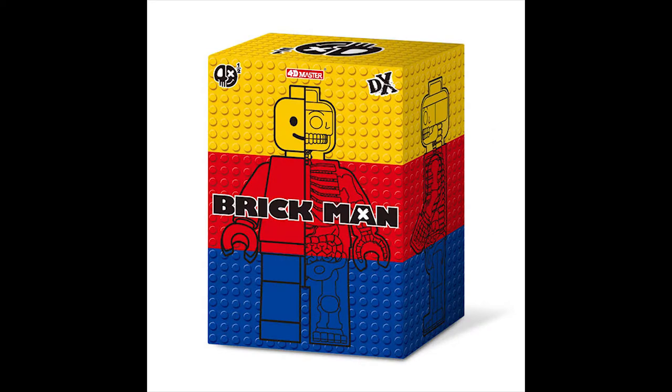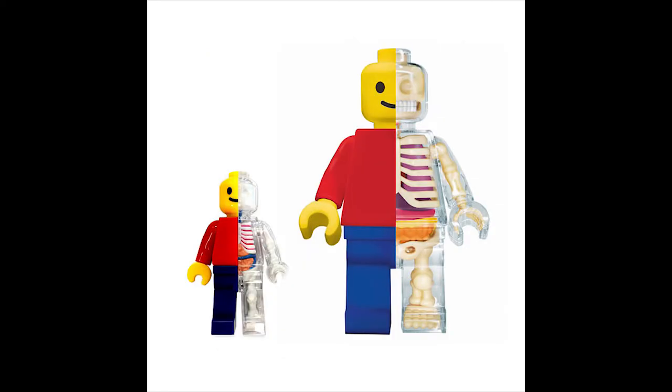It also comes in a different box. So even though the large one and the small one look pretty much identical from a distance, the large one definitely has more details and more play value.